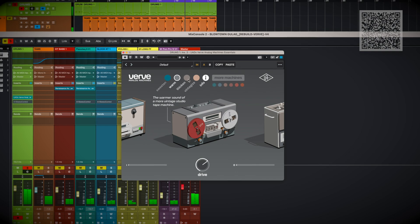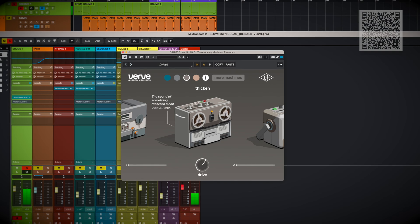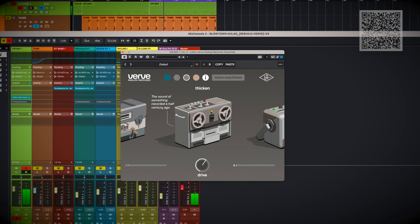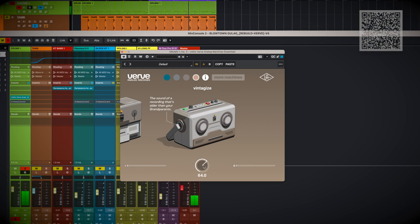We've also got Thicken and Vintagized — let's check these out. Wow, Thicken really rolls off highs and lows. This might be even more authentic to the early 60s. I might use these for the strings, because they usually have some quite caustic mid-range frequencies in old recordings. Vintagized is even more extreme — this could be great for quickly dialing in an old speaker for sound design. That's a little too limited in frequencies for what I'm going for now, so I'm going to switch back to Warm.